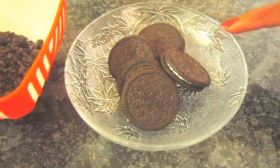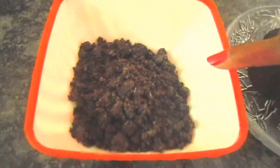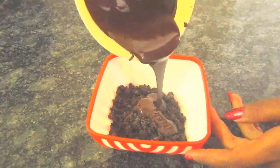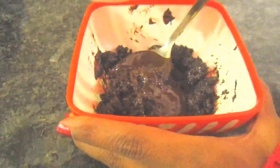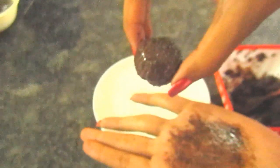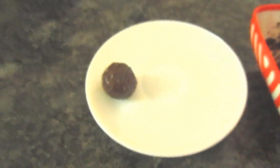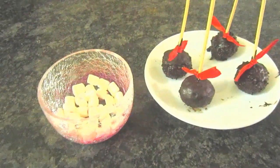For the chocolate balls, take some Oreos and crush them. Mix in the chocolate until everything starts sticking together. Then take a ball-sized amount in your hand and start rolling it into balls, then place them in a dish and let them set.